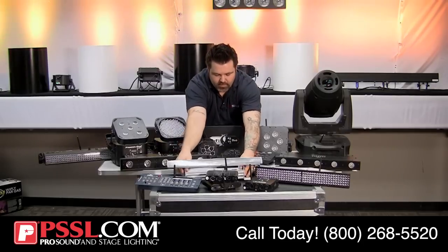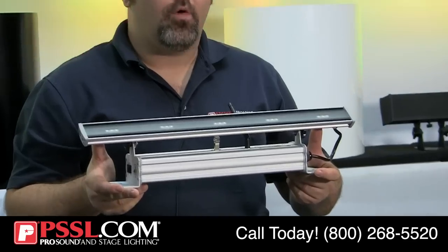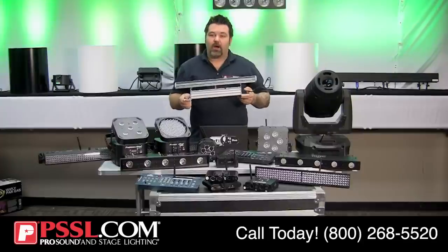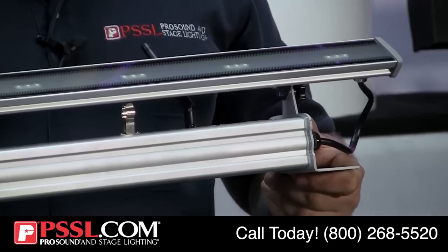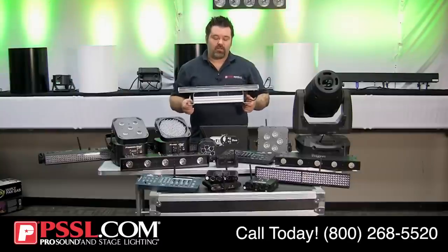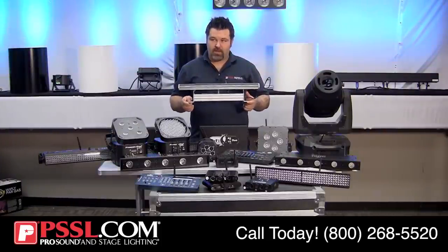This fixture is quite unique — the American DJ Wi-Fly Wash Bar. It looks compact, but it was designed specifically with a 120-degree beam angle. This makes it excellent for placing underneath a DJ table or behind a DJ facade to wash the whole surface without hot spots. It's also perfect for accenting something like a cake, gift table, or a plant at the venue. This is wireless DMX and battery-powered, weighing about 3 or 4 pounds.